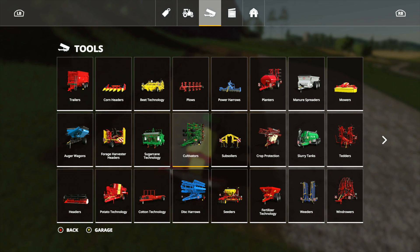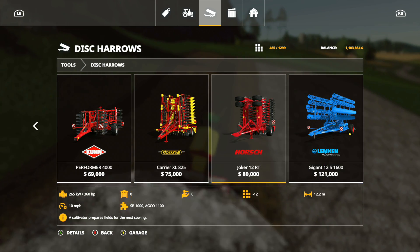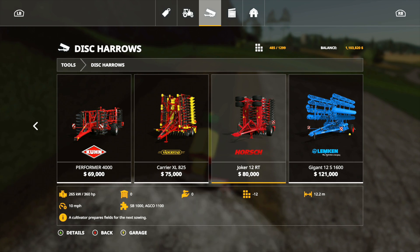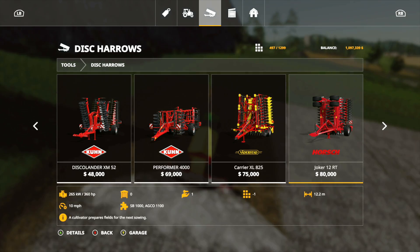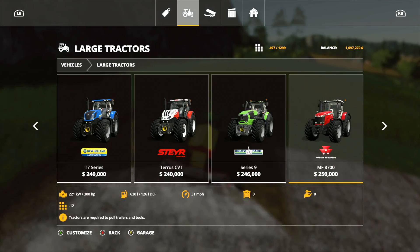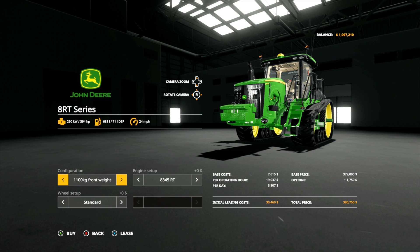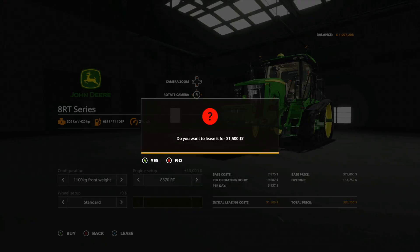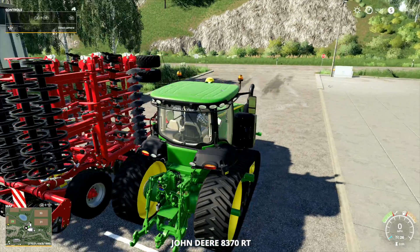We can either go to cultivators or disc harrows — disc harrows seems to be my favorite for some reason. Let's go for the Horsch Joker, 360 horsepower required, lease that. And let's get something big and fun — let's get an 8RT. Big weight on the front, huge engine, and we're going to leave it exactly the way it is, lease that.